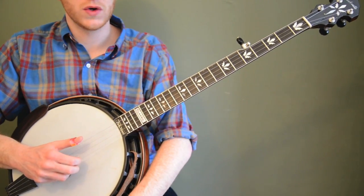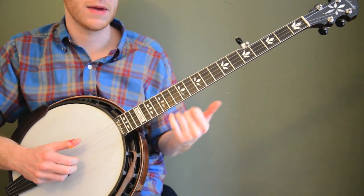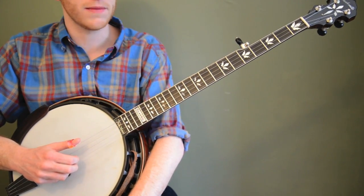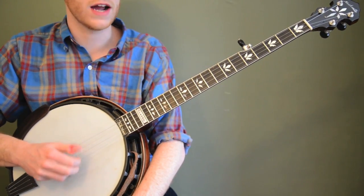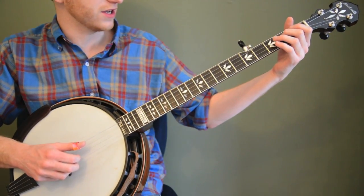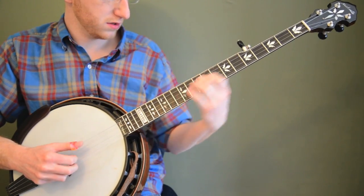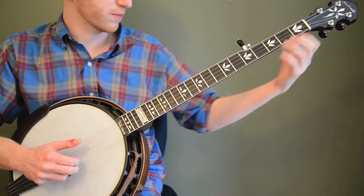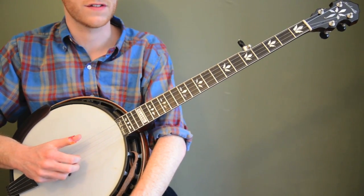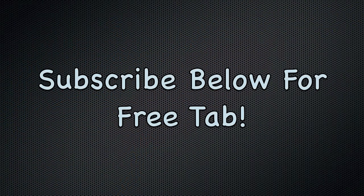There's so much stuff you can do with this beyond just the initial lick. Really push yourself to expand and try some stuff and experiment. Try changing strings, try changing rolls, try moving around, try bigger jumps — see if you can jump from way down here. You can practice moving up and down. There's so much stuff you can do with this little exercise. That'll get you started. Good luck!